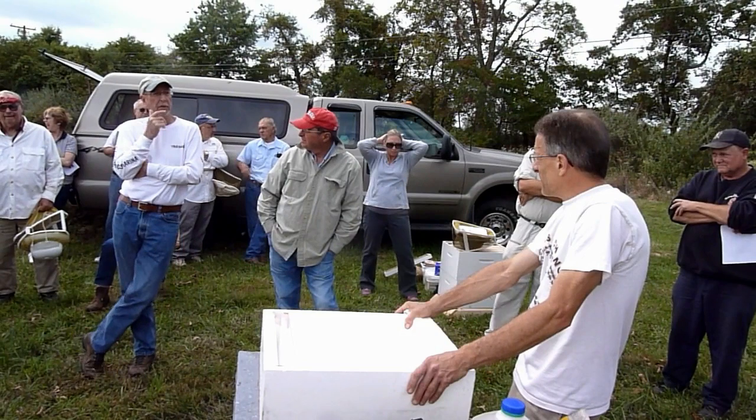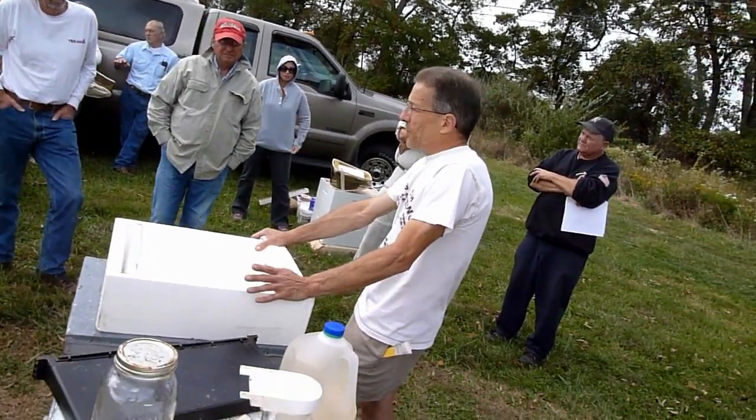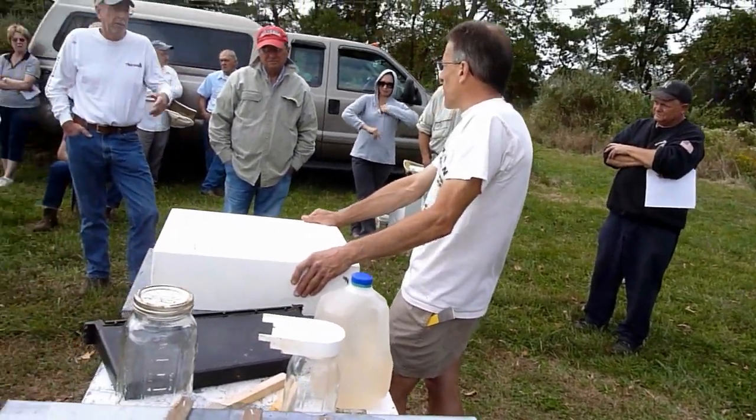So if I'm going to feed them during the wintertime I have to use a different method. You don't want to be feeding them syrup in the winter. If you think they need feed in the winter, use dry sugar or fondant.